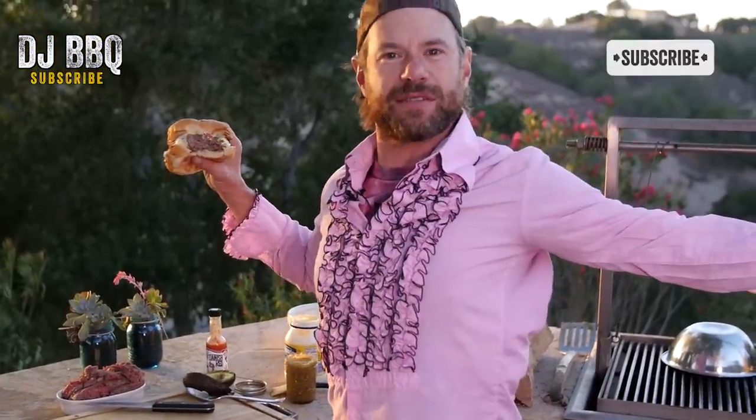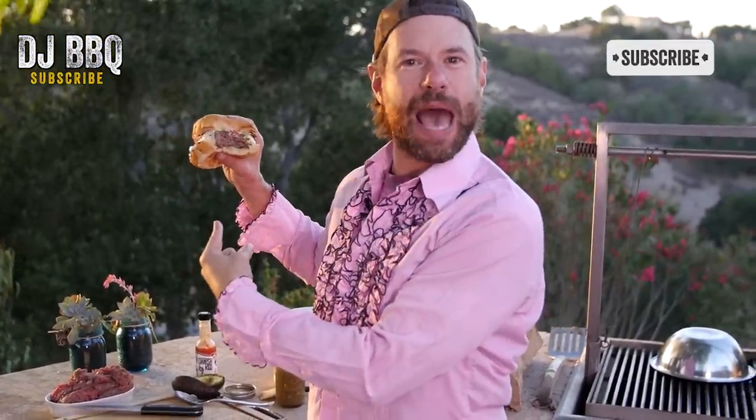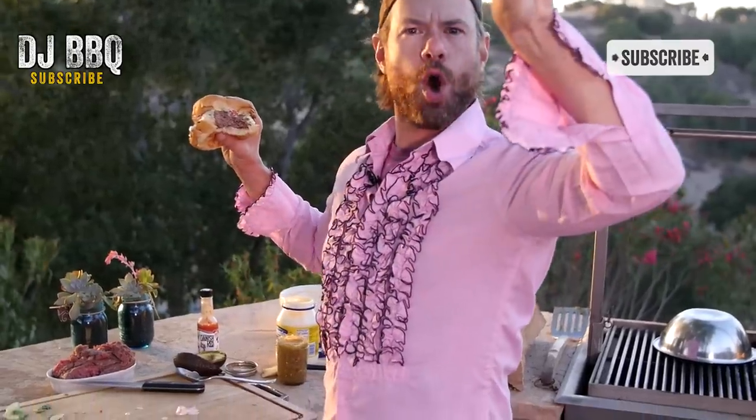If you're not subscribed to DJ BBQ, hit the button up there. And then on the other side of this corner of the screen, there's a Food Tube button over there — hit them both and welcome to awesomeness. I'm going to snap back on this bad boy. See you guys next time!